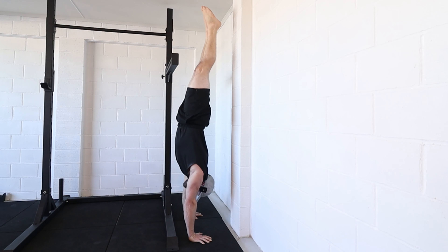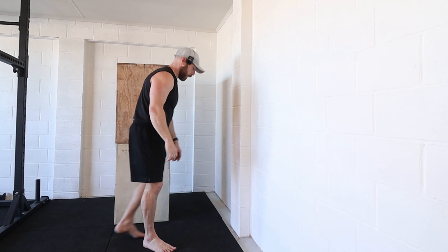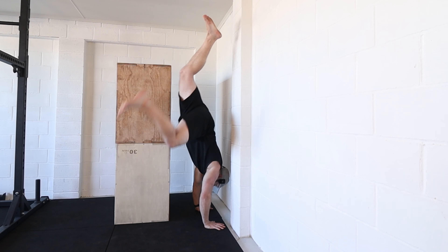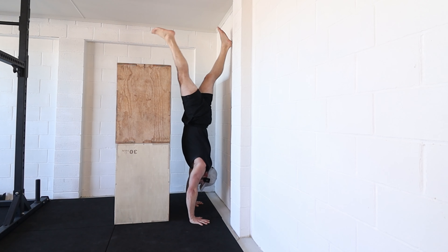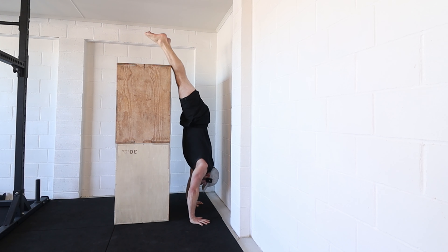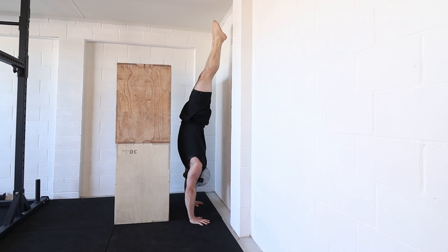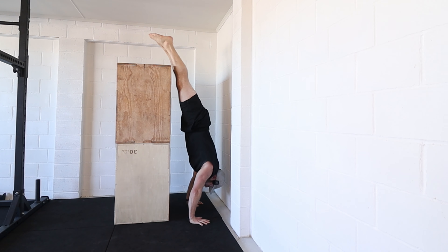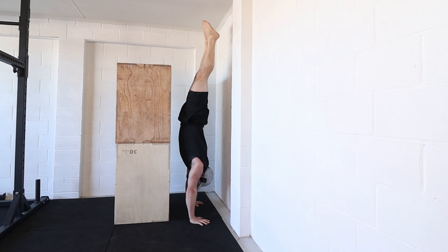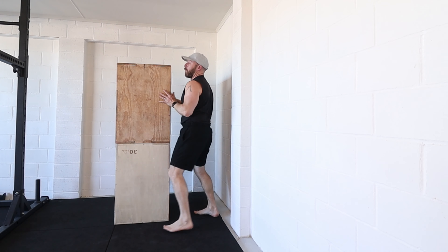Now I can go between these two walls and slowly increase that range and control in the window, and eventually move around in the window but not touch the walls. A setup using two boxes instead of the squat rack works on the same principle — kicking up there, coming over and finding the other side, not putting too much weight on it because I might slide the box off.